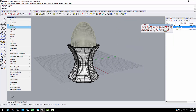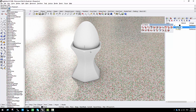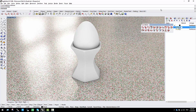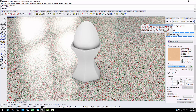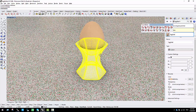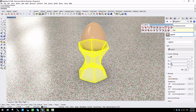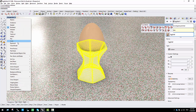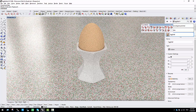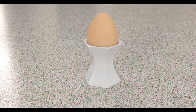We can go to the render view and add some materials. Let me hide the curves and add some materials. We can remove some reflection on this material. Going to the raytrace view — and that's the result of our egg holder. Hope you enjoyed it and see you in the next tutorial, thank you.